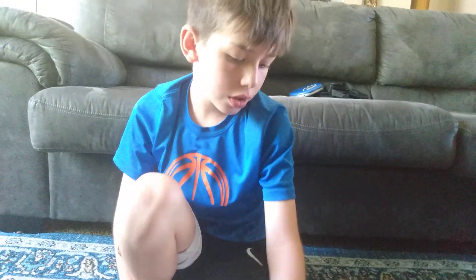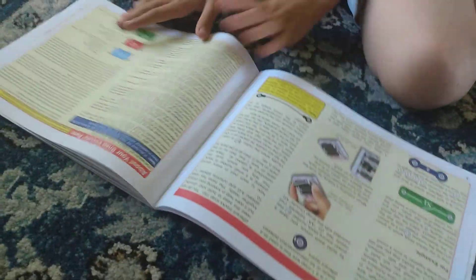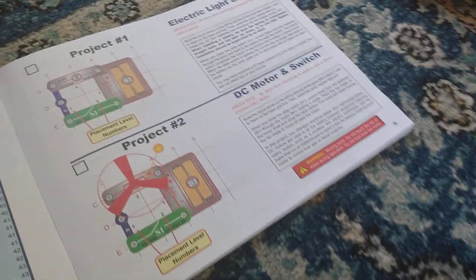I'm going to be showing you how to use the SnapCircuit Joomla set. I'm going to be doing Project 1: Electric light and switch. The simple one.